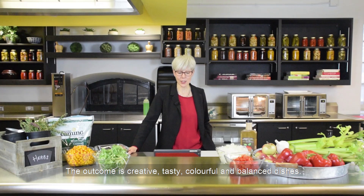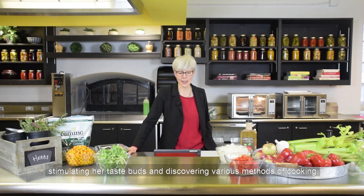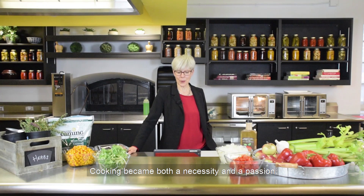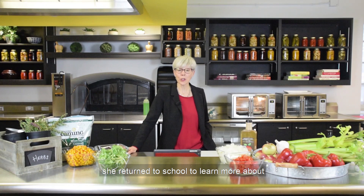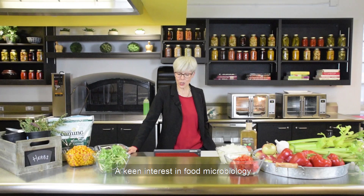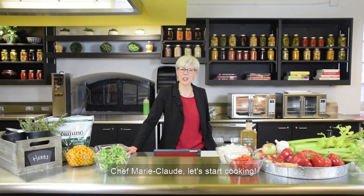The outcome of her work is creative, tasty, colorful and balanced dishes. Chef Marie-Claude set out to explore the globe, stimulating her taste buds and discovering various methods of cooking. Cooking became both a necessity and a passion. After graduating from Institut de Tourisme et d'Hôtellerie du Québec, ITHQ, she returned to school to learn more about food science and technology, with a keen interest in food microbiology that leaves nothing to chance when she's creating a culinary delight.